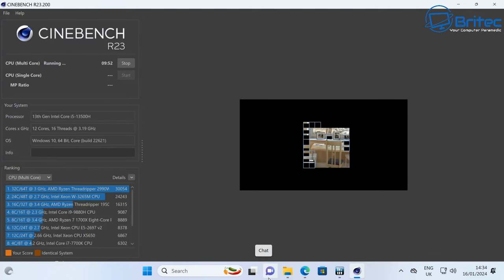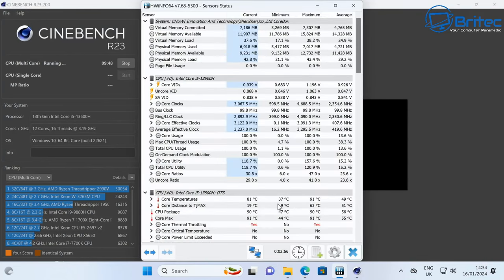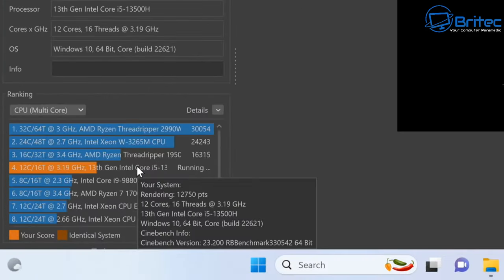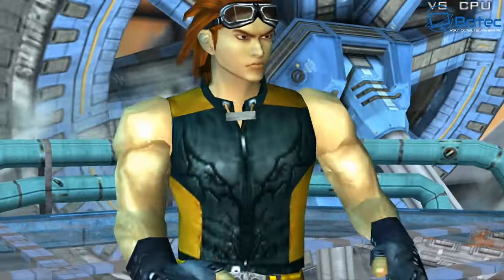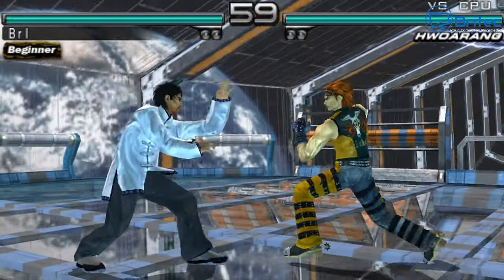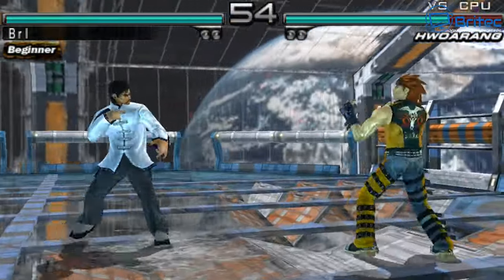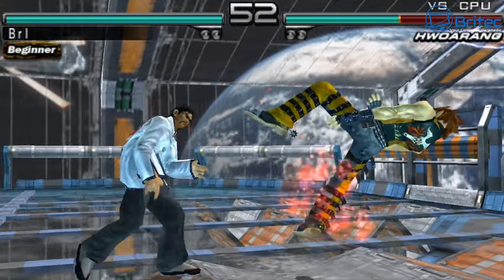Running Cinebench R23, which really does push mini PCs hard, the unit scored 12,750. There was some thermal throttling on the CPU during the test, as expected given how aggressive Cinebench is.